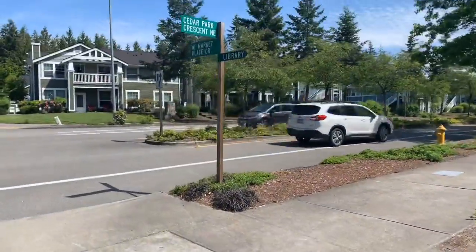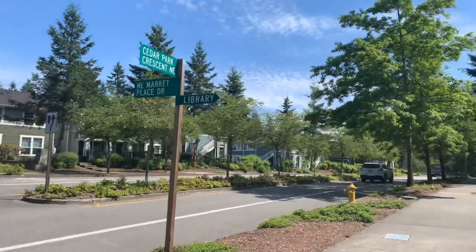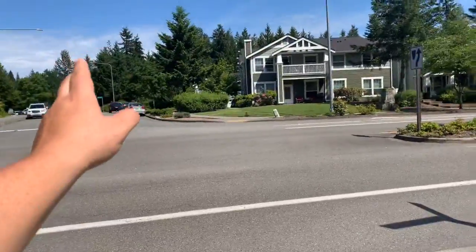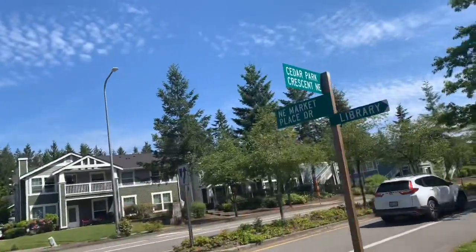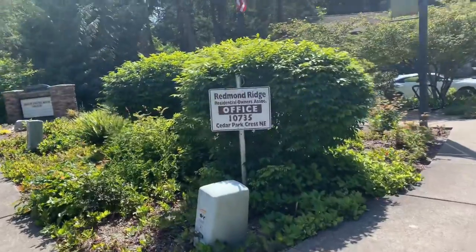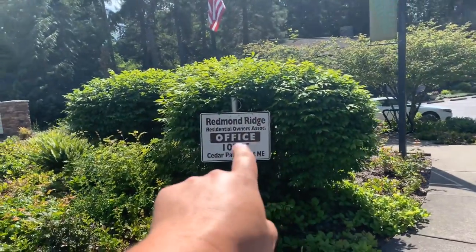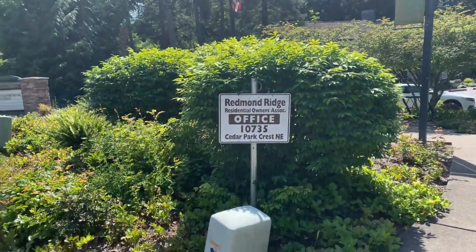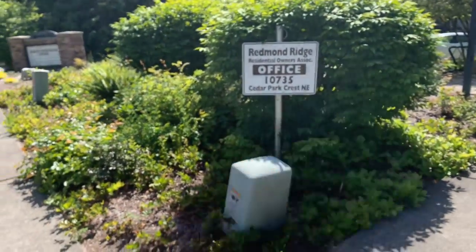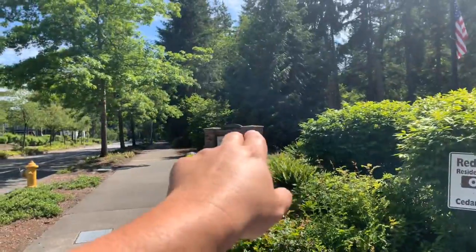We're going to call this the Redmond Ridge Office. It's off Northeast Marketplace Drive, and this is Cedar Park Crescent Northeast. So we're going to call this the Redmond Ridge Office at 10735 Cedar Park Crest Northeast. You'll see there's a sign right there.